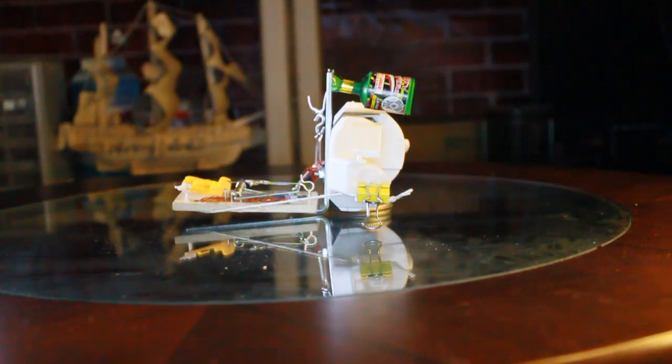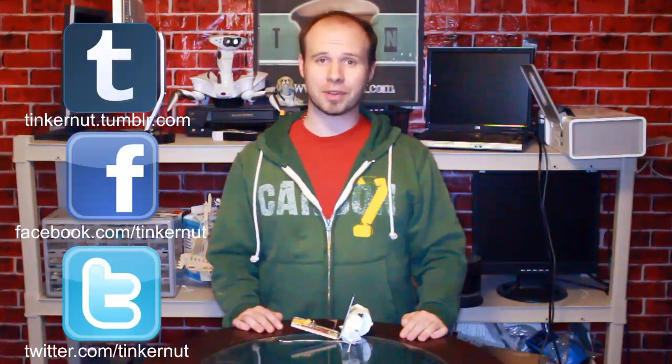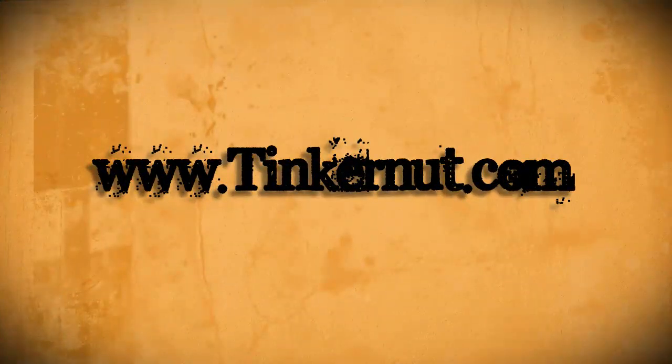I hope that you guys have a happy and safe April Fool's Day. Be sure to check out Tinkernut.com on Tumblr, Facebook, and Twitter. That's it for this tutorial — for more, go to Tinkernut.com.